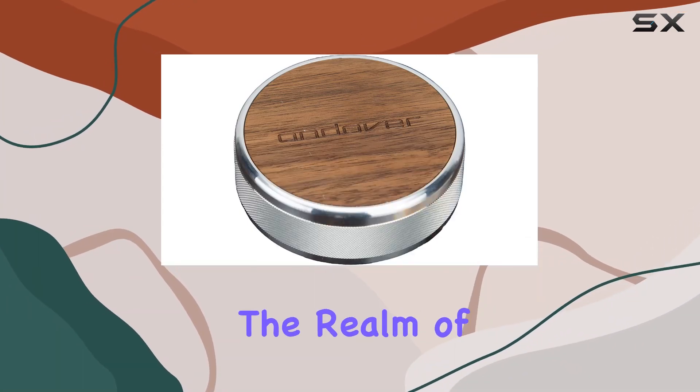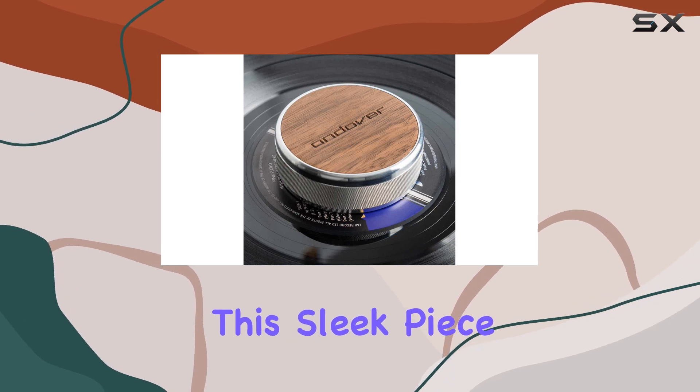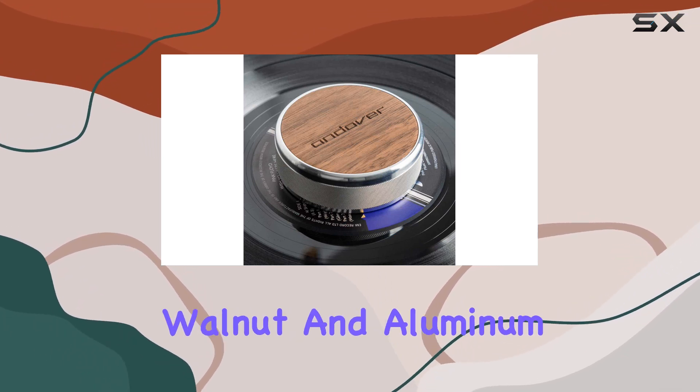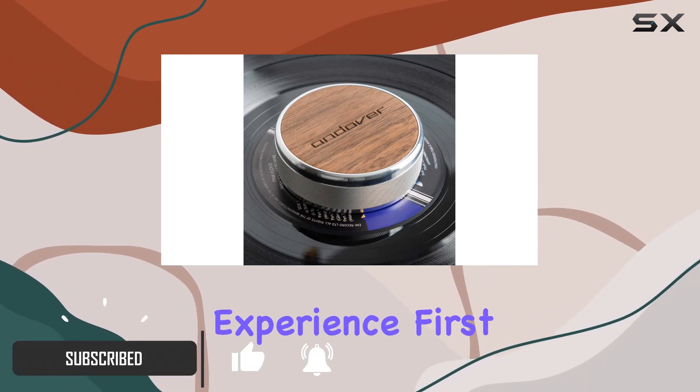Today, we're diving into the realm of audio enhancement with the Andover Audio Record Damping Weight. This sleek piece of equipment is not just a visual treat with its genuine walnut and aluminum construction, but it's a game-changer for your vinyl experience.